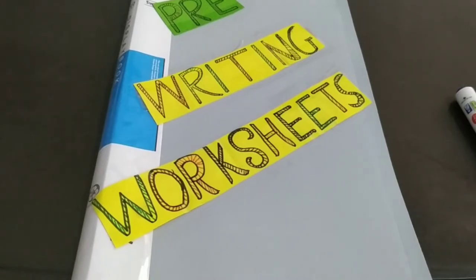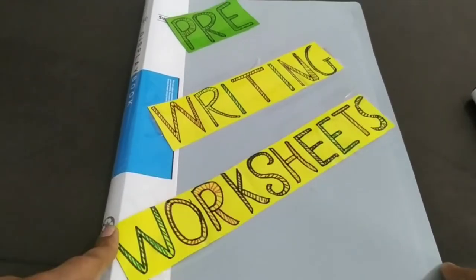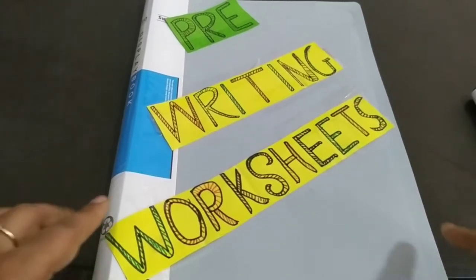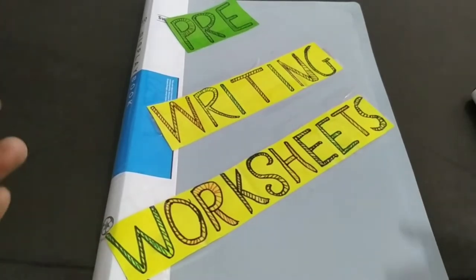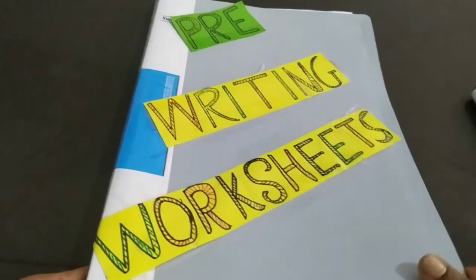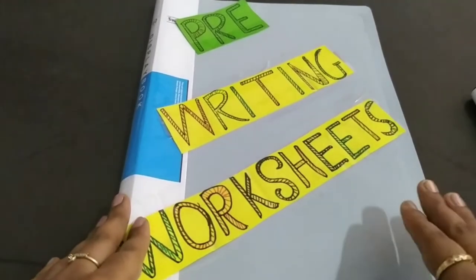Hi all, welcome back to my channel 'Learning with Fun.' Hope you all are fine. I am Shivani, and today I'm here with pre-writing worksheets. These worksheets are specially for playway group or nursery class. These are reusable worksheets — once you have made them, you can use them every time for maximum practice with your children.